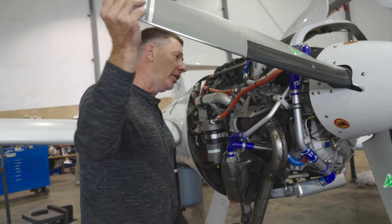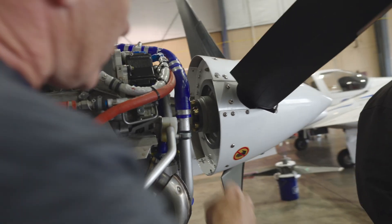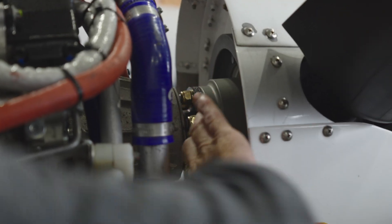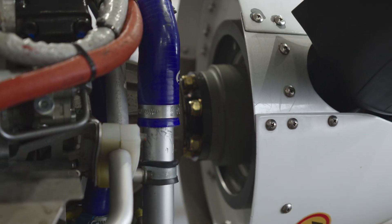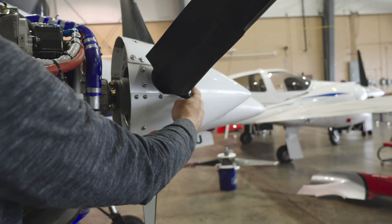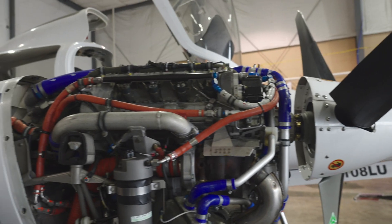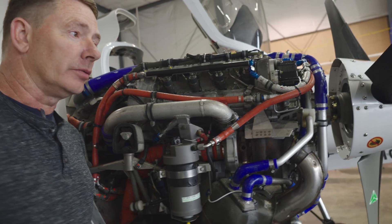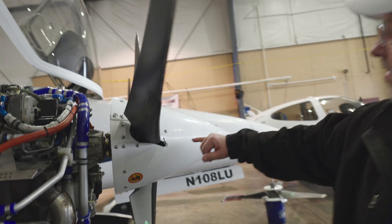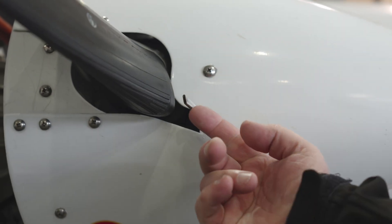In the back of the propeller it has a gutter system. The gutter system has a dripper system from TKS that drips fluid into the gutter. Centrifugal force makes the TKS fluid come out of each TKS nozzle — one per blade — to de-ice the propeller blade. That's the propeller system in our DA42. These nozzles come out on these boots from that dripper system right here.